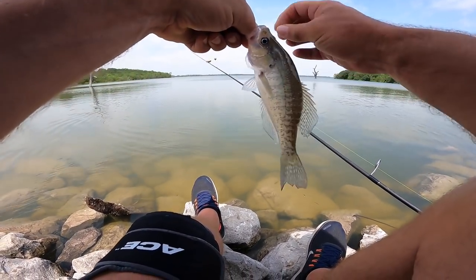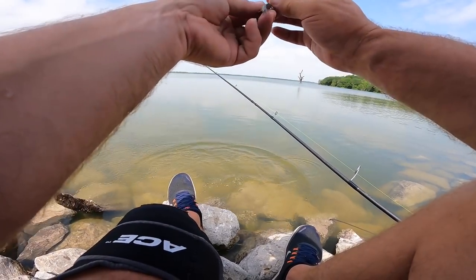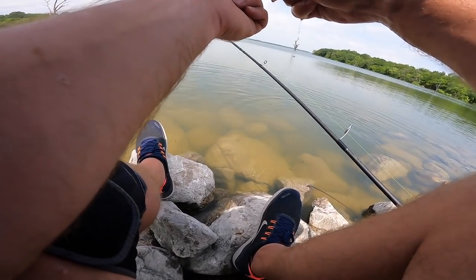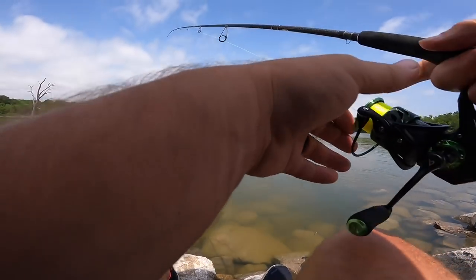I told you those smaller ones tend to be on top, so we want to go with maybe a little deeper set. We'll run across there a couple more times. If we keep pulling up dinkers, we will drop down.